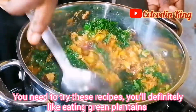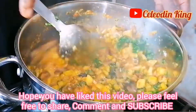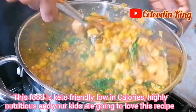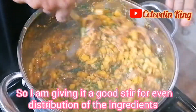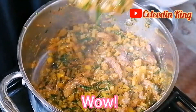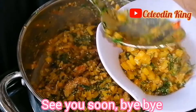You need to try these recipes — you would definitely like eating green plantains, I promise. Hope you have liked this video. Please feel free to share, comment and subscribe. This food is keto friendly, low in calories, highly nutritious, and your kids are going to love this recipe. So I am giving it a good stir for even distribution of the ingredients. Thank you for watching, please kindly tell me what you think in the comment section. See you soon, bye bye!